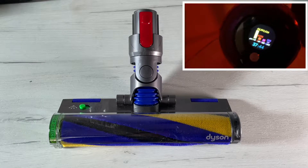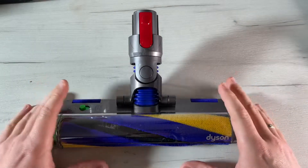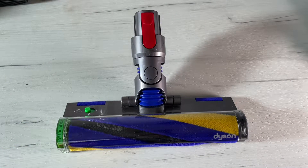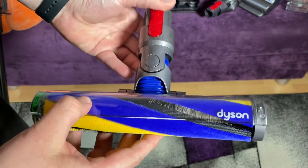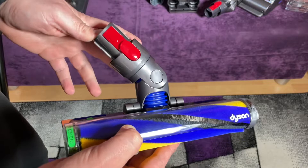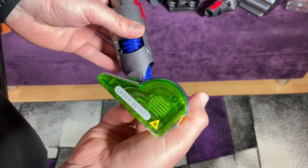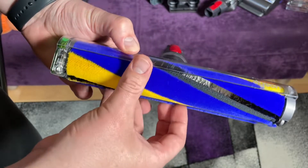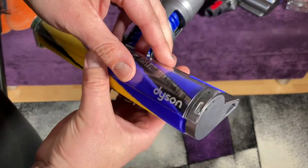Green light enhances contrast and makes hidden dust clearly visible — that's the big thing about it. It's an awesome Laser Slim Fluffy cleaner head with a precisely angled laser that makes invisible dust visible on hard floors. It's so easy to use — you can switch it on and off by using the green knob on the surface itself, then you can use it or leave it as needed.